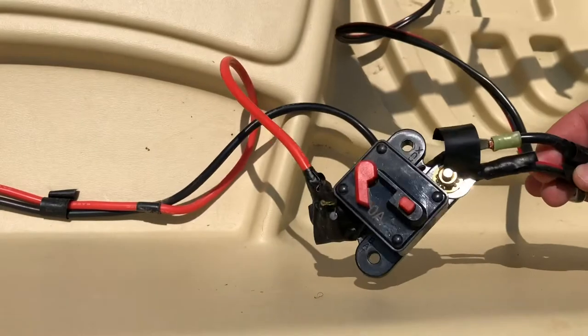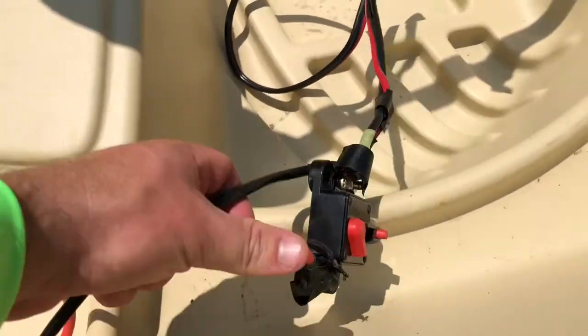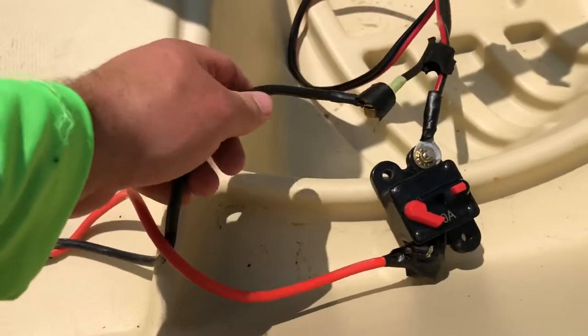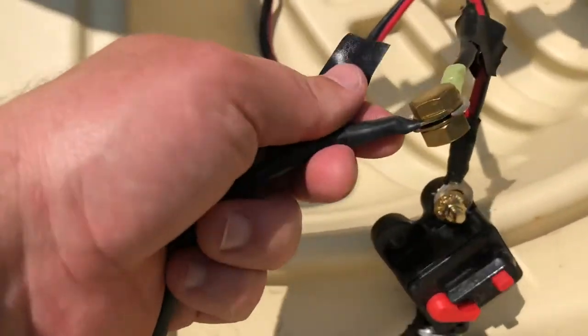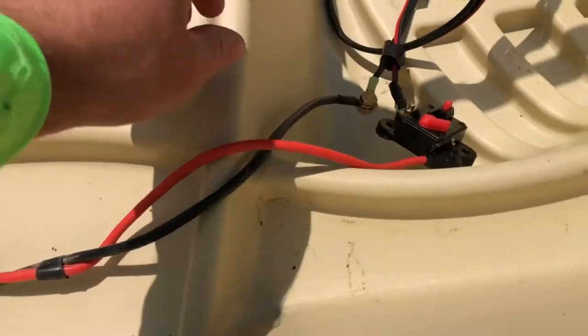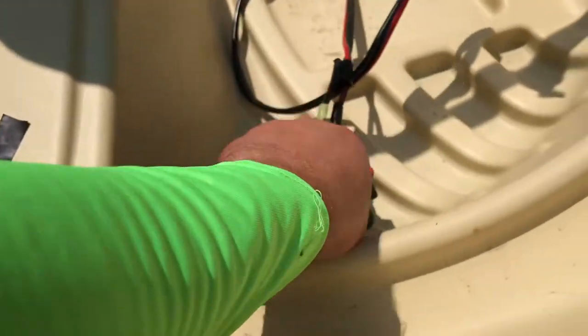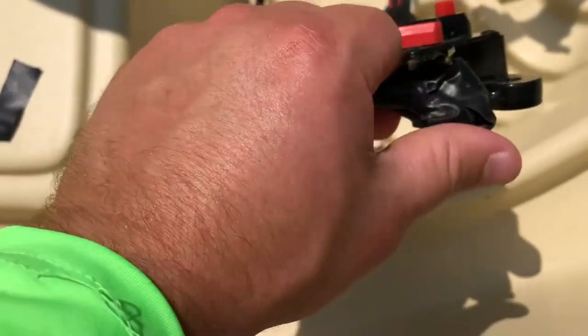We have it connected right here — the positive and negatives. Then we have the positive and negative Newport Vessels cable hooked up here. It does come with this hardware so you can connect it. It did come with another set, but since I was connecting it straight to the circuit breaker, I didn't actually have to use it.